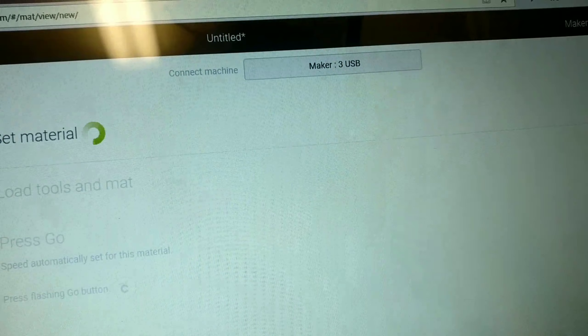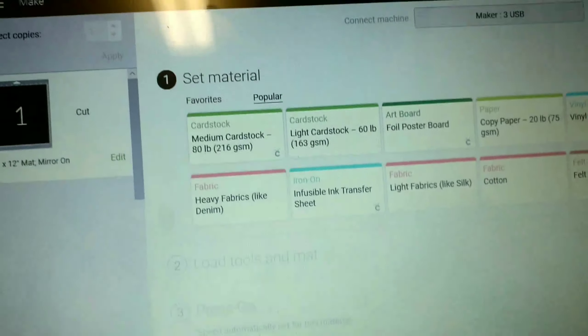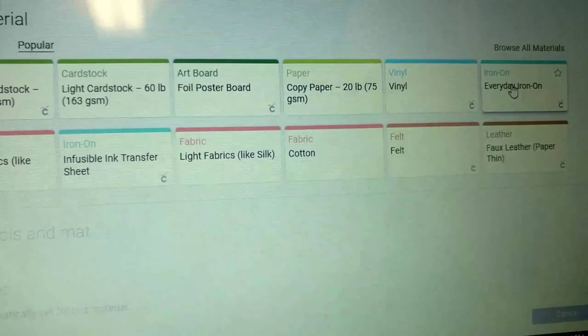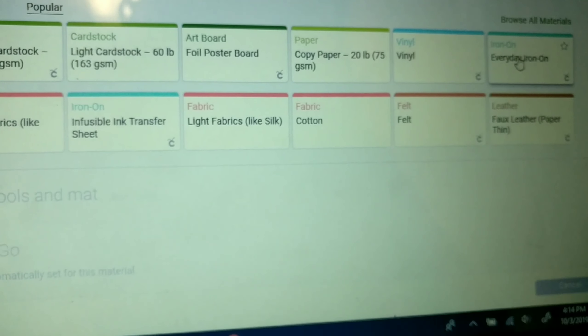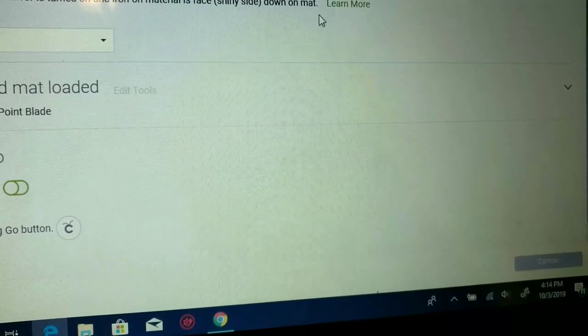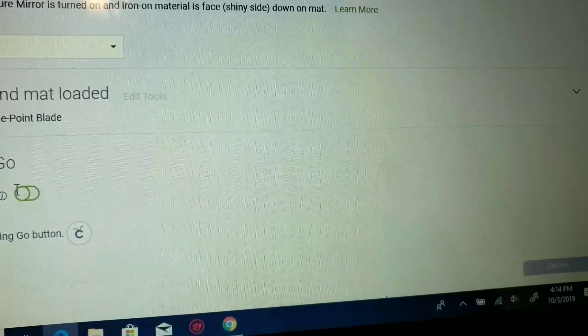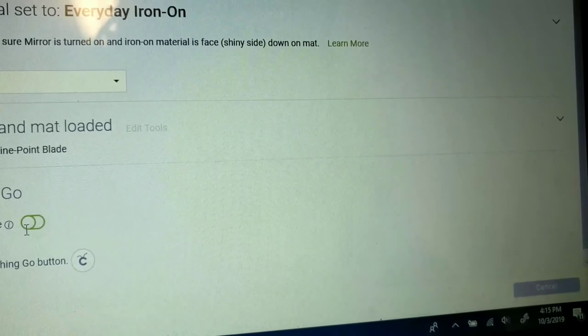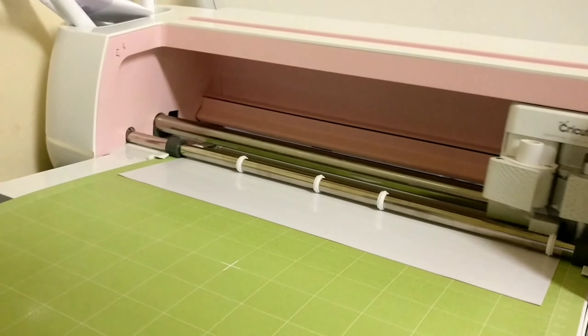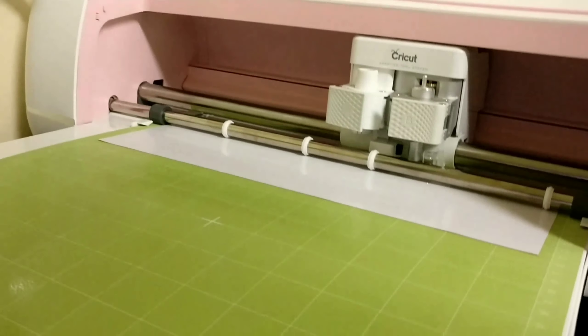On the computer you'll see buttons that prompt you on what to do. It says connect your machine, and there's a page where you select the material you are cutting. I selected everyday iron-on. If you are cutting cardstock, select cardstock — there are many material options. Then you press the Go button, and you can also adjust the cutting pressure. It will load the mat and cutting will begin.